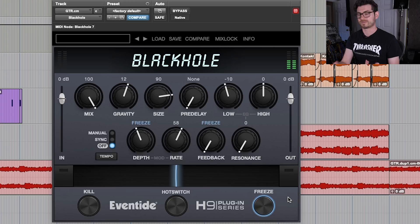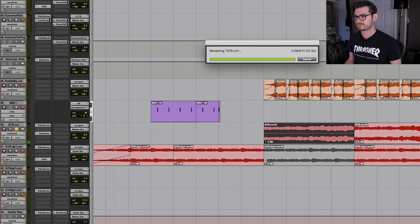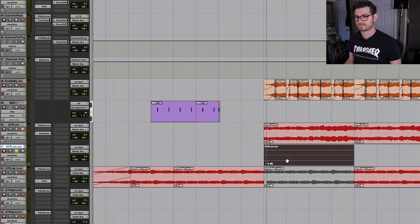And then I could print this. So while it's frozen, I can just commit this to audio — a Pro Tools trick that I love. And here's our drone. Of course, if you pitch shift it down an octave, it's such a fantastic sound. And let's put Black Hole on it again to wash that drone out even further.